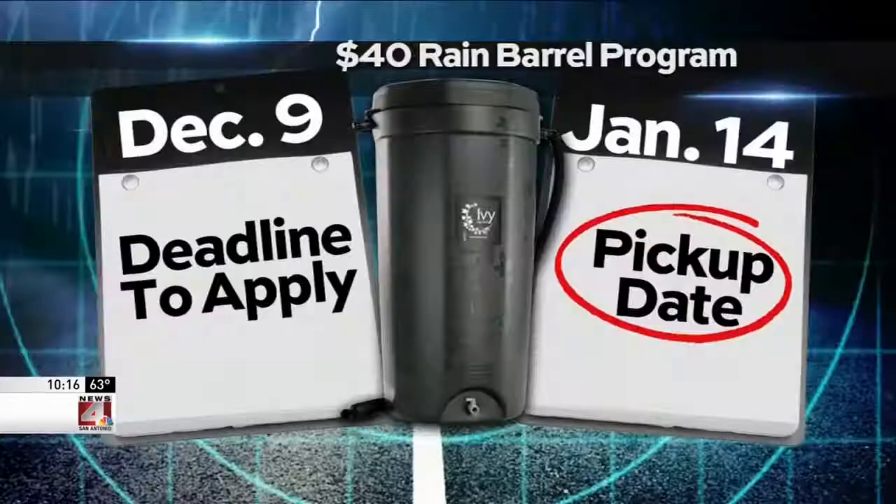The 50-gallon containers have a bug-resistant screen. December 9th is the deadline to apply on SAWS.org. They must be picked up one day only: January 14th.